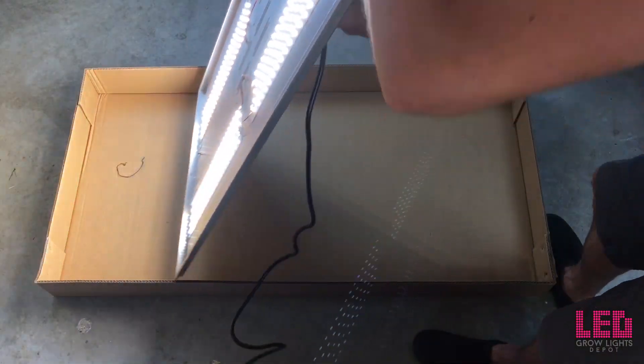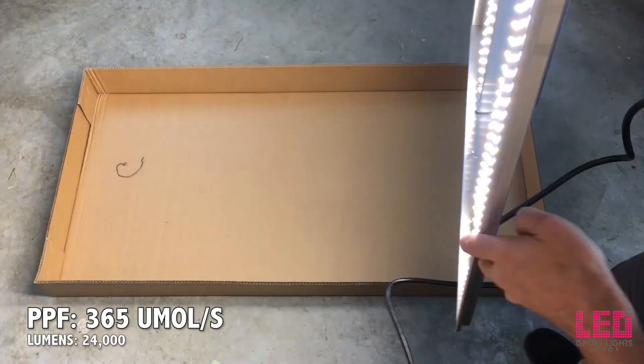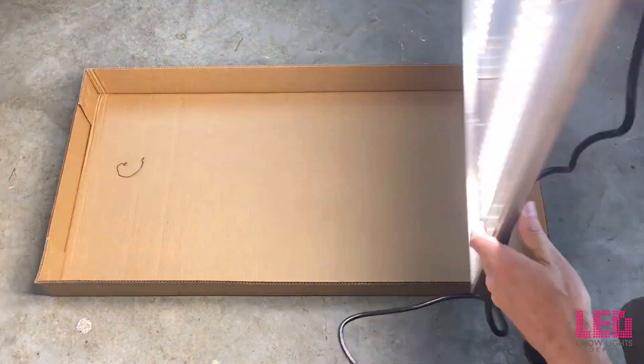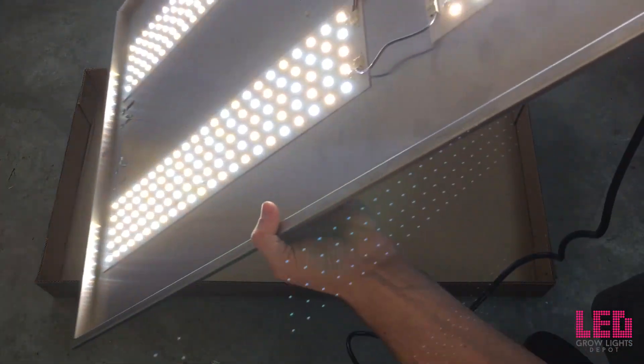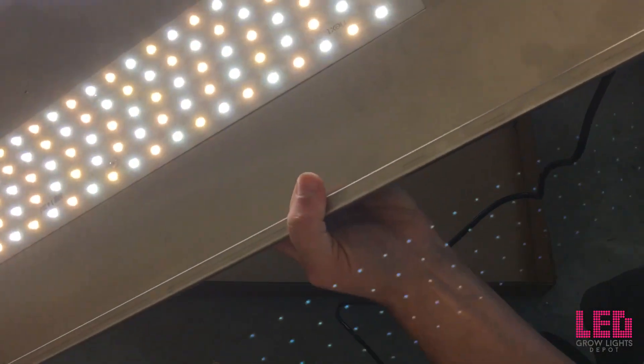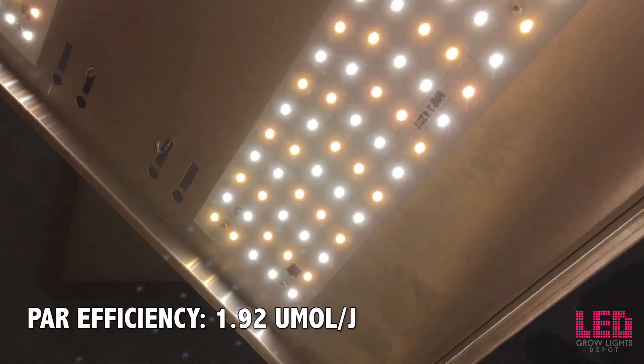The light output of the Veg8 clocks in at around 365 micromoles per second — this is the perfect amount of light given the size and coverage area of the fixture. This fixture does not come with dimming capabilities or spectrum control. The Veg8 emits a PPF of 1.92 micromoles per joule and is one of the most efficient veg lights on the market.